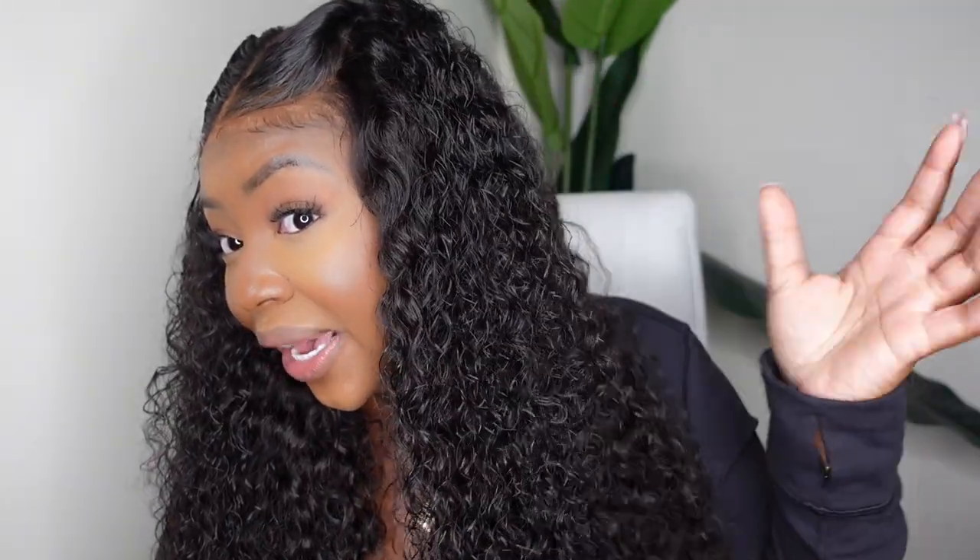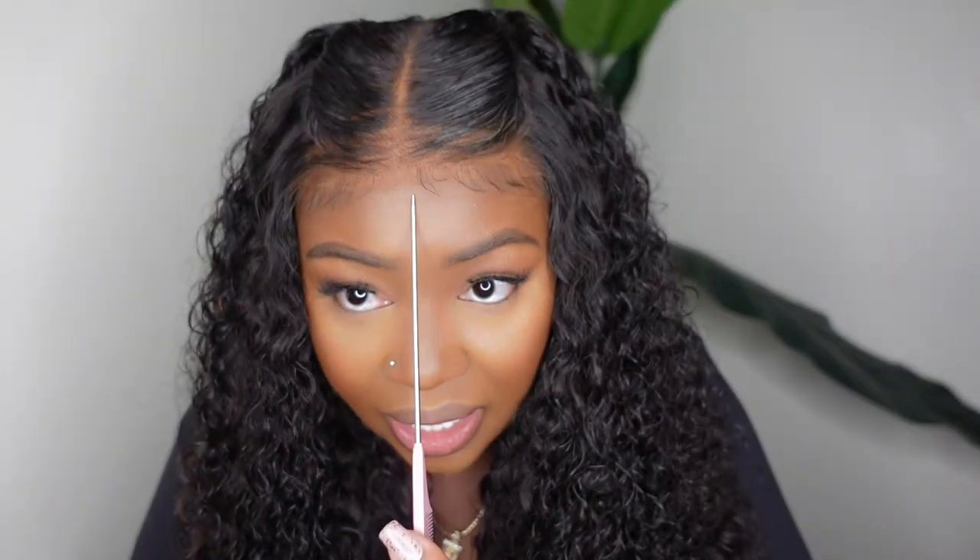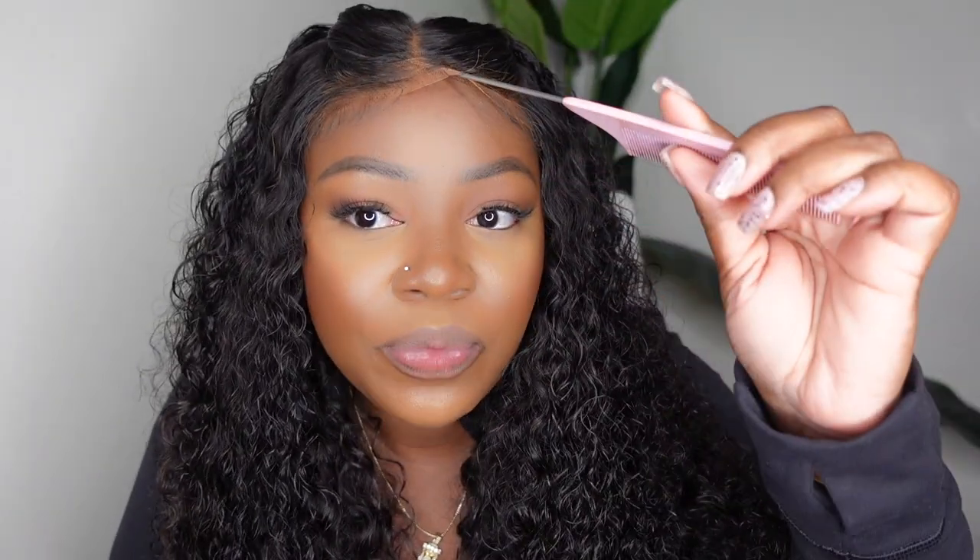The texture is jerry curly and we're going to do literally a 10-minute install. For you guys it's going to be less than 10 minutes because I'm going to speed through a couple things. This one is 100% glueless and look how bomb the lace is. It was pre-plucked to perfection — it already came ready to go. I literally added a powder to it, threw a little water on it and we were good to go.